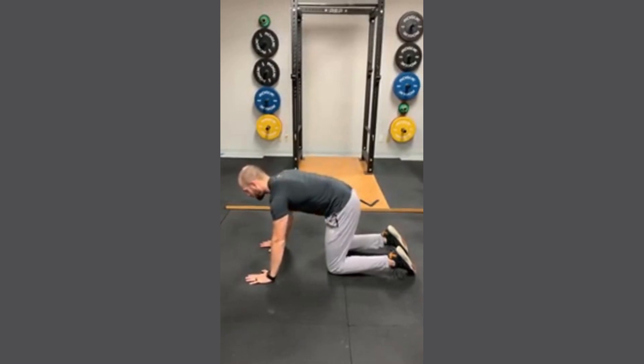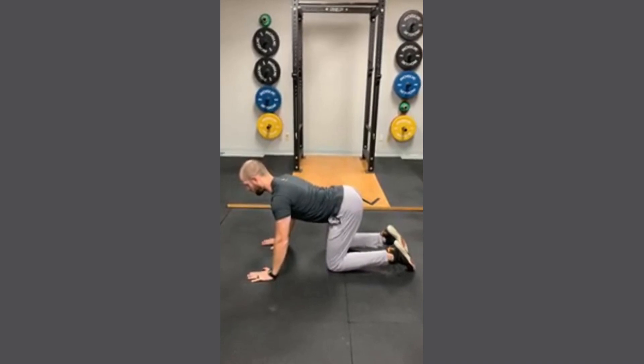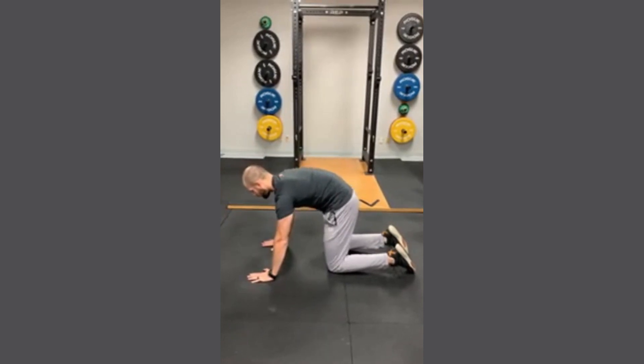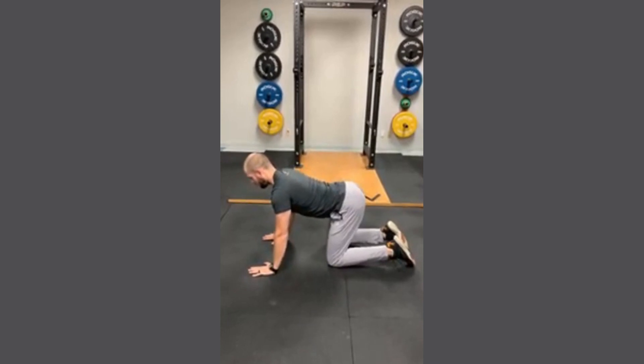Then you're going to come back down and arch your back, push your belly button down towards the floor, and pause there briefly. Then just keep moving back and forth through that position to warm up that low back.